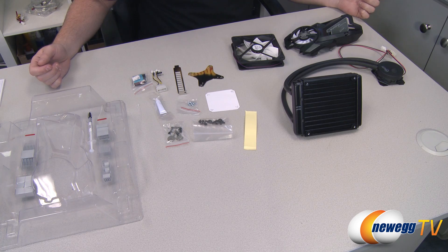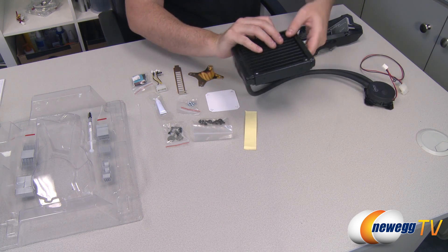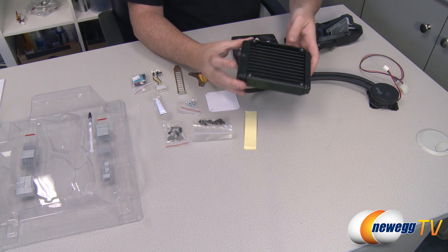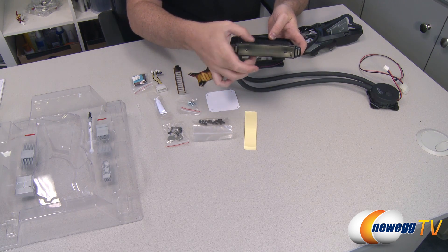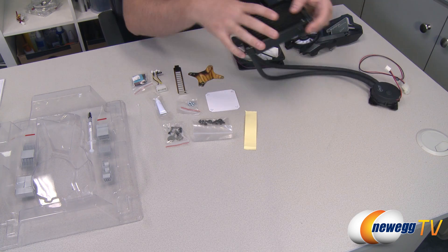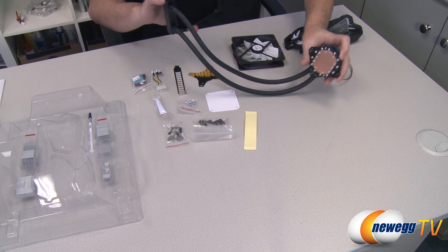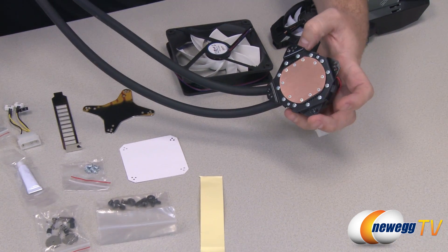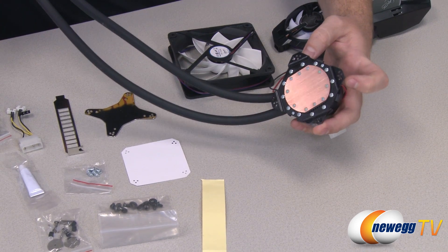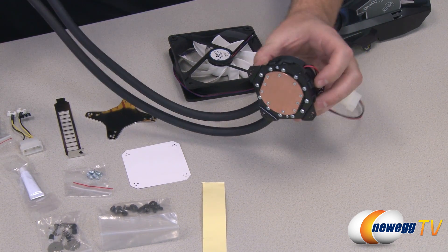Here's a layout of everything included in the box; I'll go over each piece one at a time. First is the radiator — it measures 25mm thick, with the fins themselves slightly thinner. It's got tubing that extends to the water block, which has a copper base and a universal mounting solution that fits most of the listed video cards.